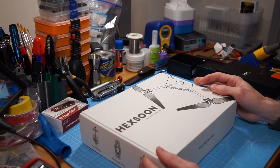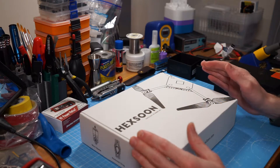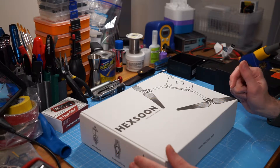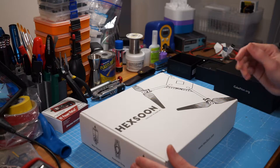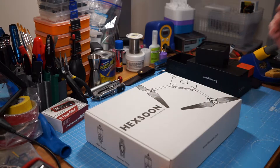Despite the fact it's meant to be the reference platform, there is very little detail about this online. For example, there's nowhere in the literature or any of the stores selling it that actually tells you what size the motors are. So I figured I would quickly go through and show you what's in the box.